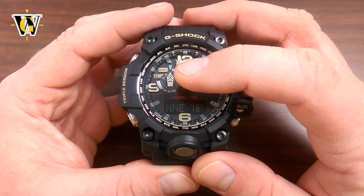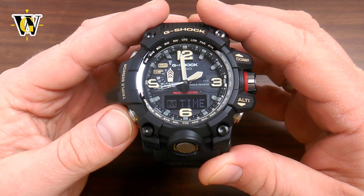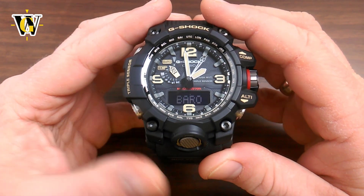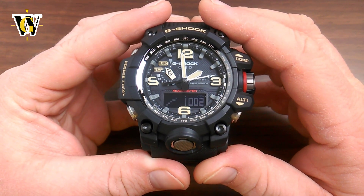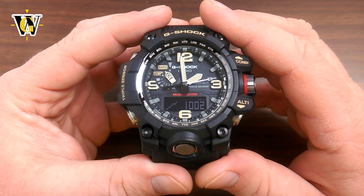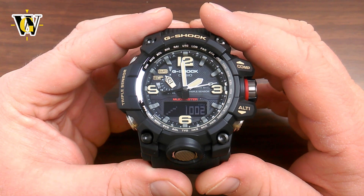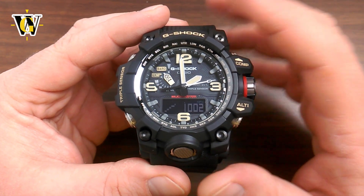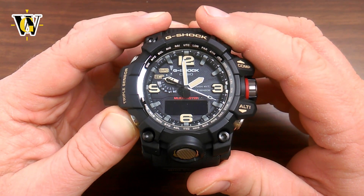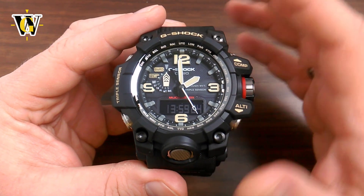The next function is the barometer. You enter it through the mode button — press mode to exit the compass and go back to the home screen, and the next press takes you to the barometer. While in the barometer, it's going to take readings every 5 seconds for the next 3 minutes, then every 2 minutes for the following hour. However, even if you're not in the barometer, the watch still keeps reading barometric data every 2 hours indefinitely.